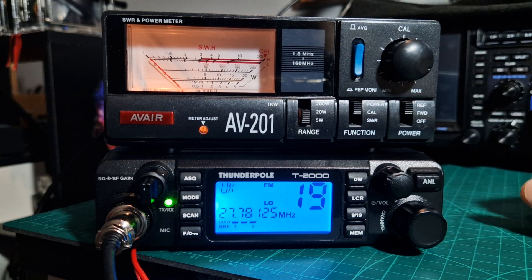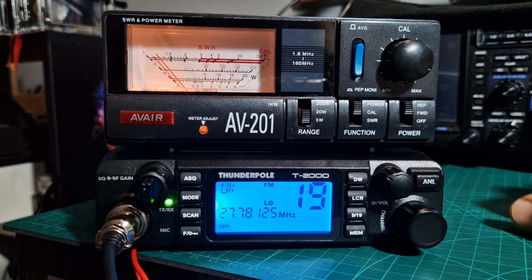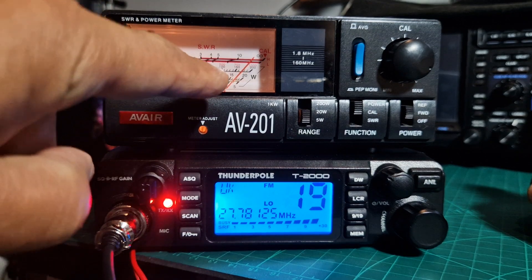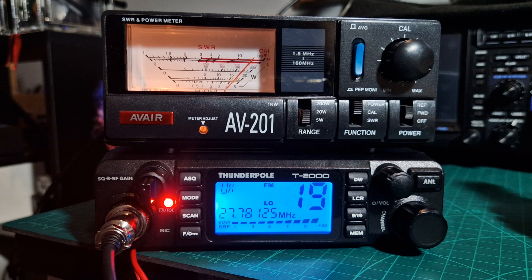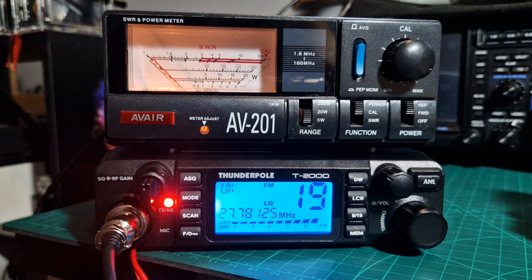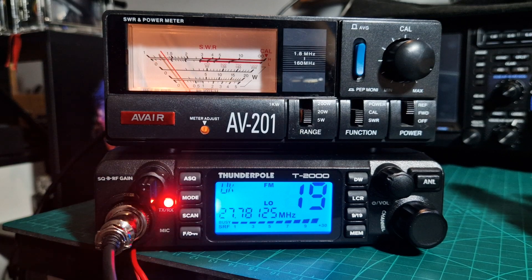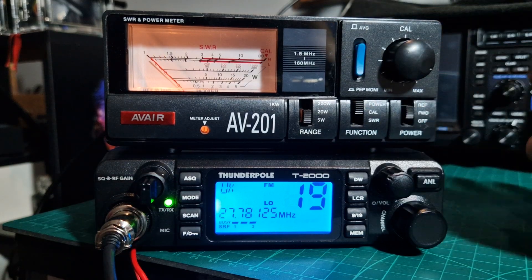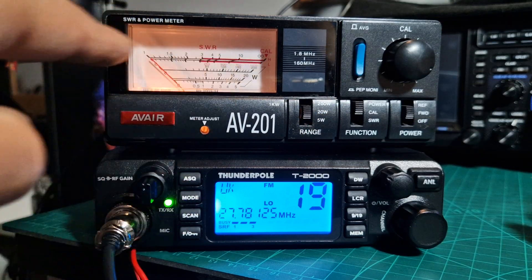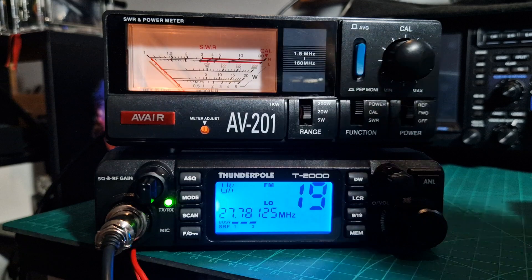Flick that one as well. That's more like it — four watts. Put that to forward: four watts. Turn it off. Reflected — I would say that's more like your SWR, isn't it? Power forward: four watts. And if you do a different range, say 20 watts, then you're just using a different line here. Good SWR.